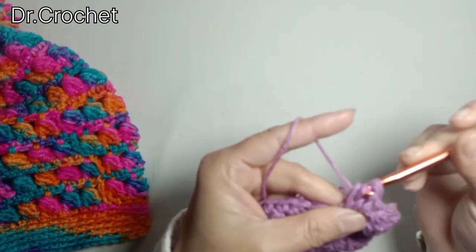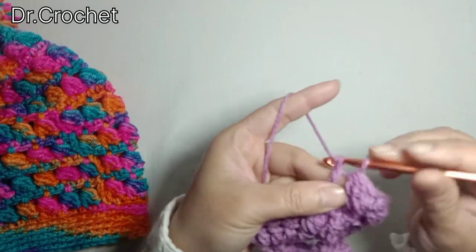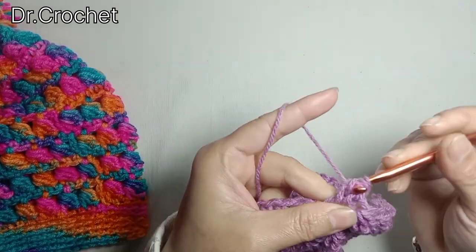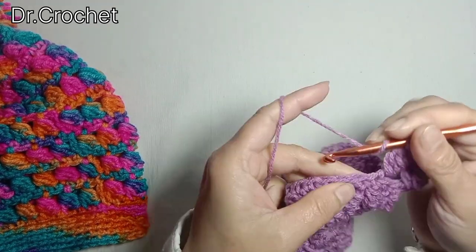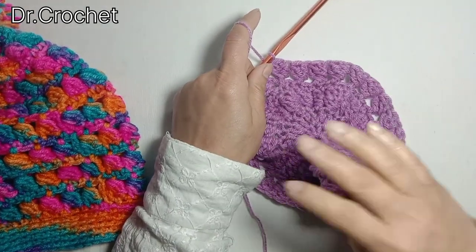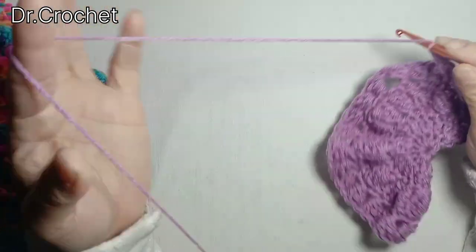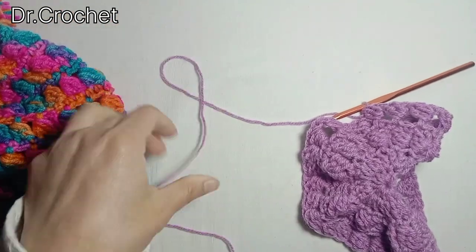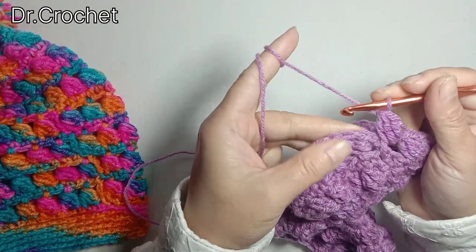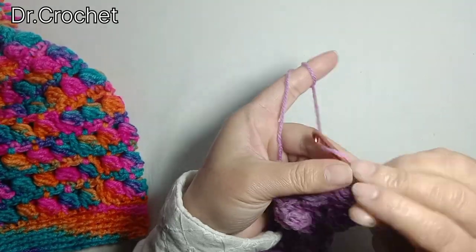After each puff stitch, skip one stitch and make one double crochet in the next stitch to form a puff stitch. Continue working in the same pattern — skip one stitch and make one double crochet in the next stitch. I have completed my second row of side puff stitch. Join with a slip stitch to the top of the first stitch, and continue following the same pattern.